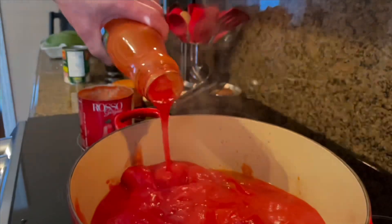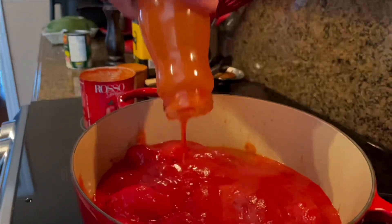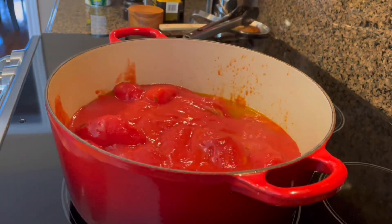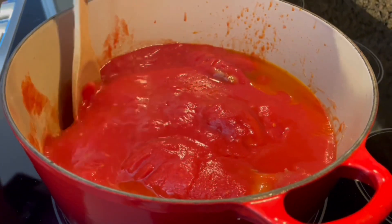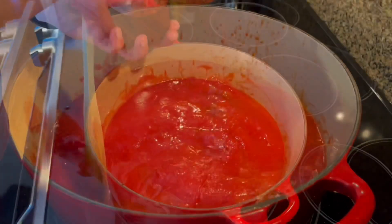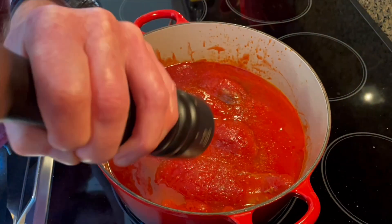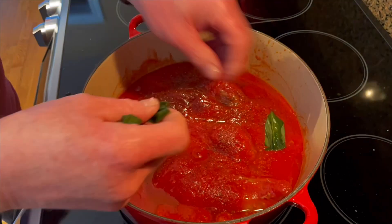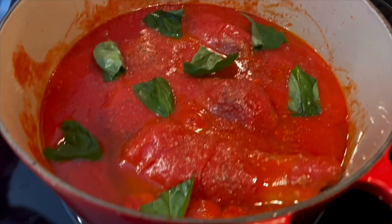I like to rinse the jar and can out with just a bit of water to get everything out, and we add that into the pot. Add in a few pinches of kosher salt and some freshly ground black pepper — this will be to your taste. Now shred up some fresh basil; three or four leaves is good.